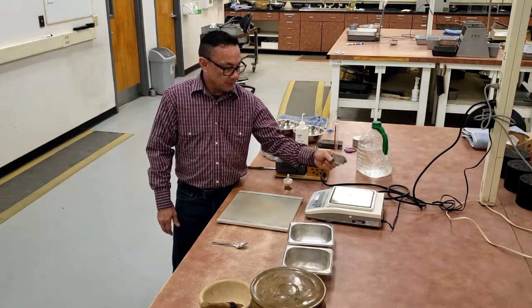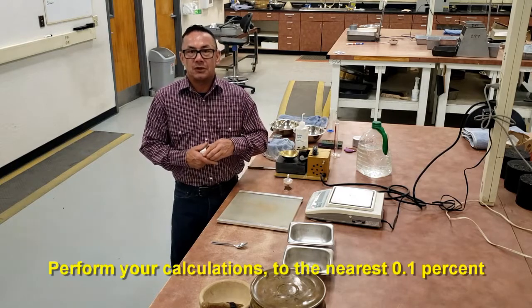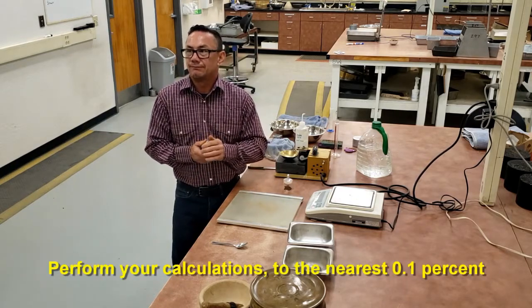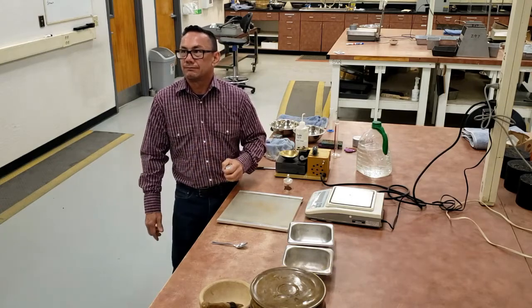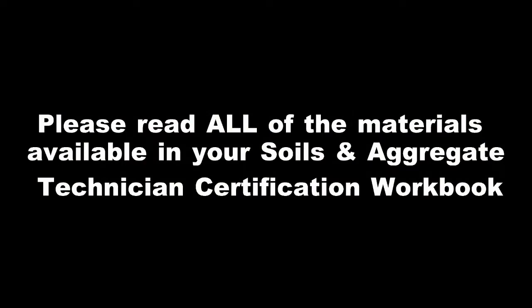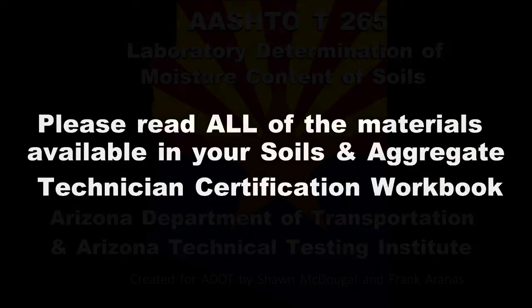After you've gotten the weight before and the weight after, you would calculate your moisture to the 0.1%. Please be sure to read all of the materials available in your soils and aggregate technician certification workbook.